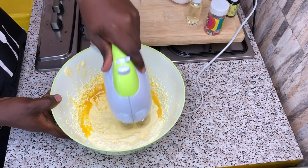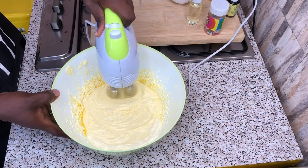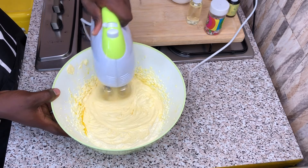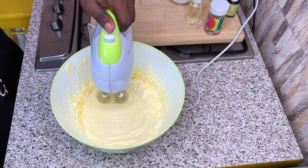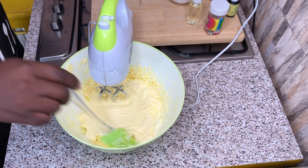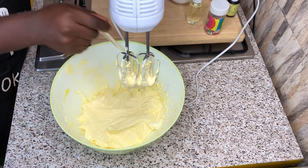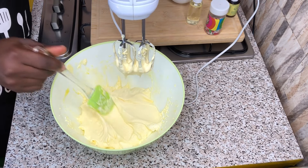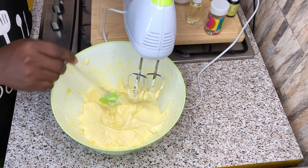Guys, please pay close attention to everything to make a beautiful and delicious cake. If you miss something, your cake is not going to taste as delicious as mine, so please take note. Continue to scrape the sides of the bowl as and when it's needed.